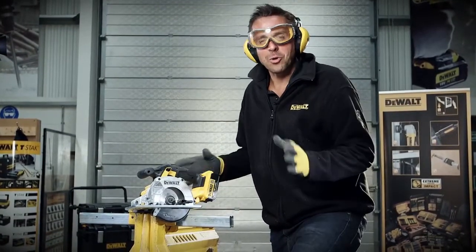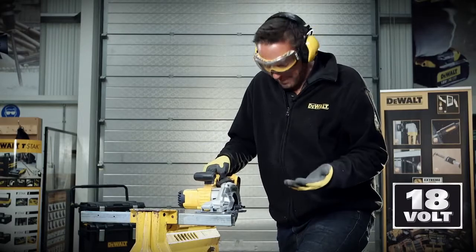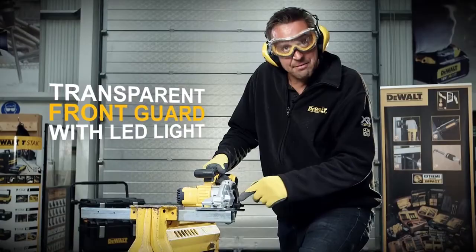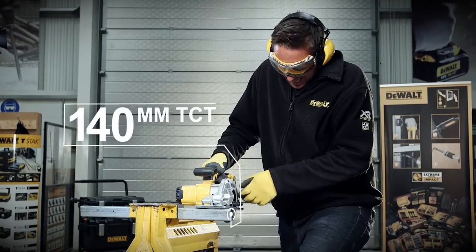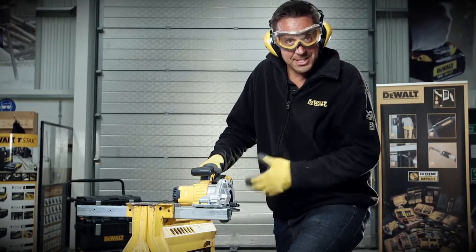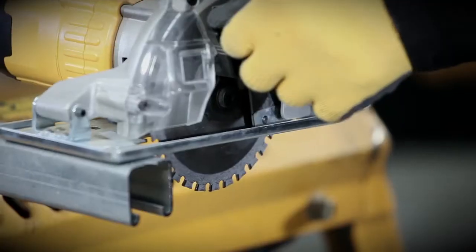The DCS373 is a DeWalt metal cutting circular saw powered by 18 volt XR batteries. It has an LED light at the front and a clear viewing chamber so you can see what you're cutting. It has a 140 millimeter blade, and this one has a 30 tooth TCT carbide blade which makes light work of Unistrut.